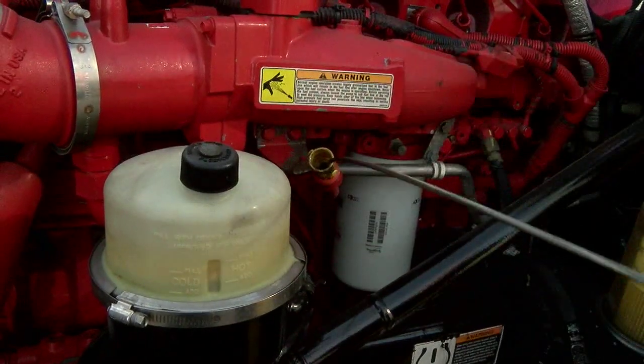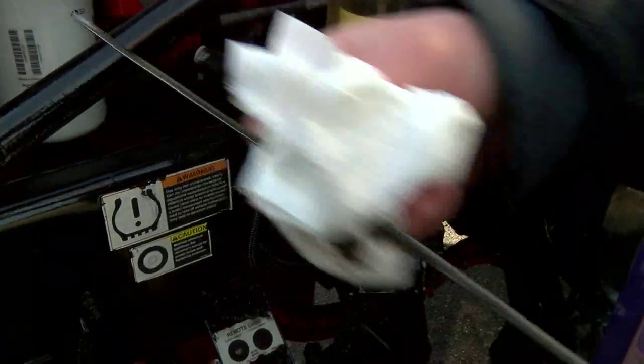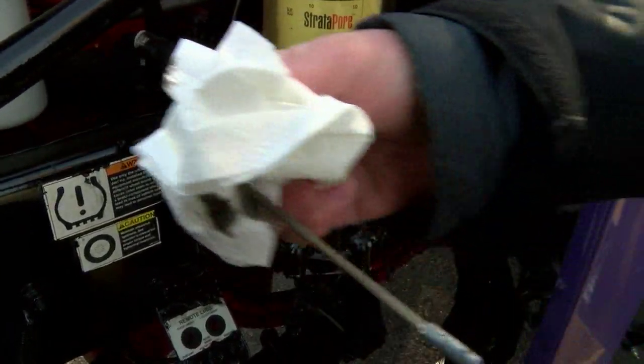Next thing we want to do is check our engine oil. We're checking the engine oil for two things: one, we want to see if it's low, or two, we want to see if it's over full. If it's low, why is it low? And if it's over full, why is it over full? We just want to make sure there's no contamination in the oil, or the oil isn't contaminating something else or leaking.